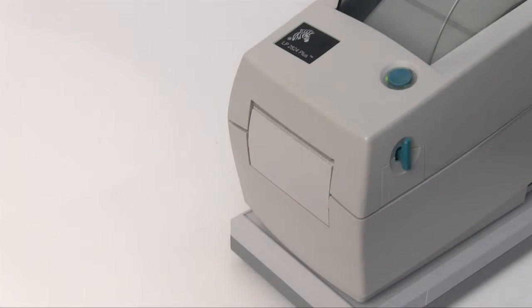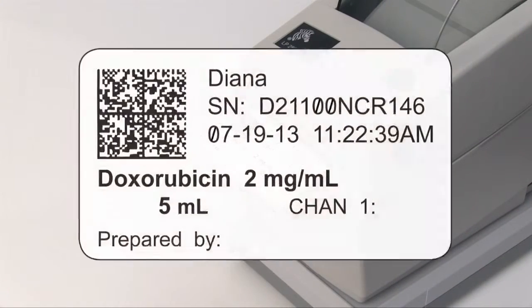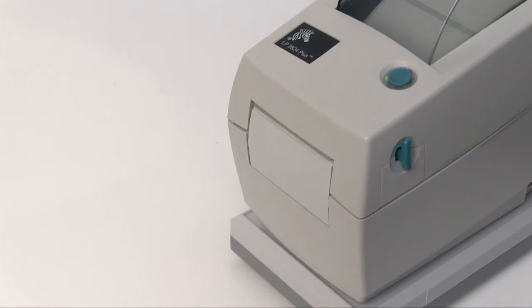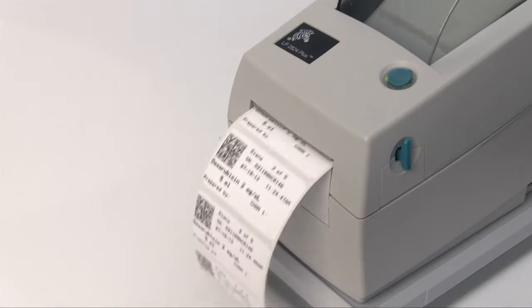After the mix is complete, Diana prints out a label containing the system's serial number along with the channel used, the drug name and concentration, and the volume, date, and time mixed. The label will also contain a barcode that corresponds to the patient order number that was scanned at the beginning of the process, as well as a place for the technician to sign indicating that the mix has been completed as ordered. Depending on your workflow, you can program Diana to print up to five separate labels for traceability.